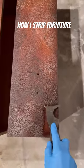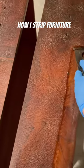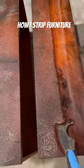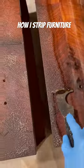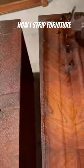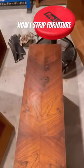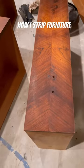I need to remove the old finish off all of these drawers, so I simply spray a paint stripper and let it sit for about 15 minutes, then I take an all-purpose tool and scrape away the old finish. I will repeat this process twice. Then, to get all the sticky residue off, I will take acetone with a steel wool pad and remove the remaining gunk — see how nice and clean that gets it.